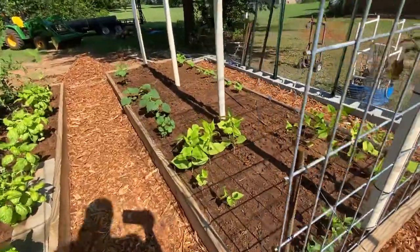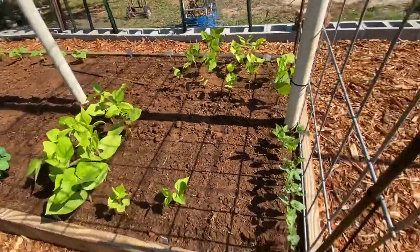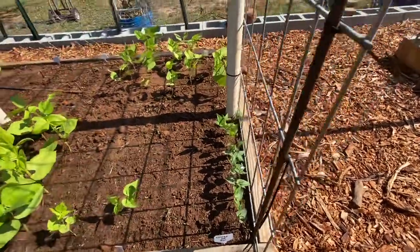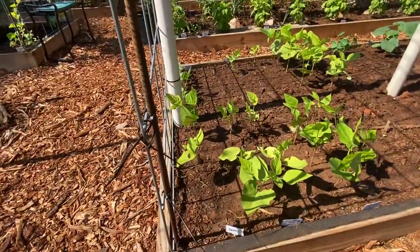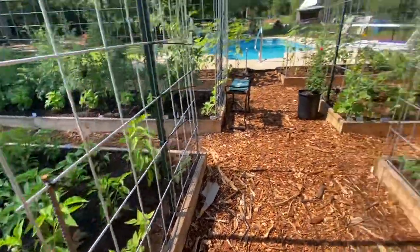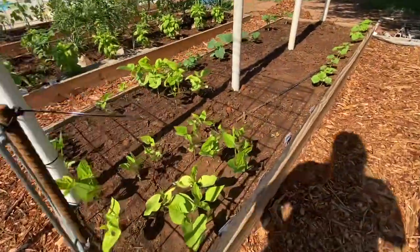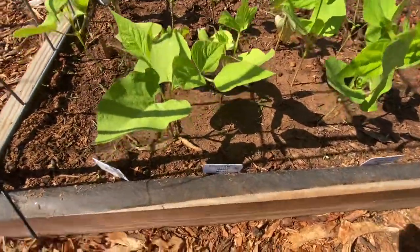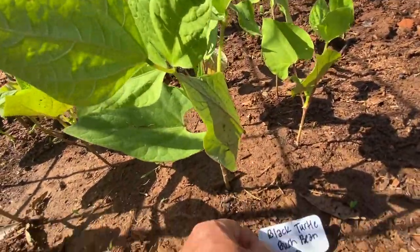This is beans and cucumbers — on this side of the trellis I've got Kentucky pole beans, so I've got them on both sides. The front half of this trellis is rattlesnake pole beans and the second half is the Kentucky blue. These are provider bush beans right there, and these are black turtle beans.